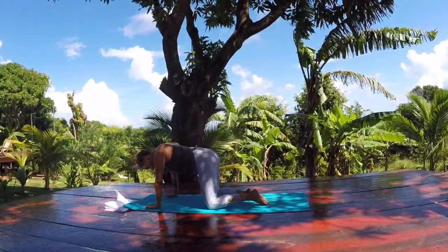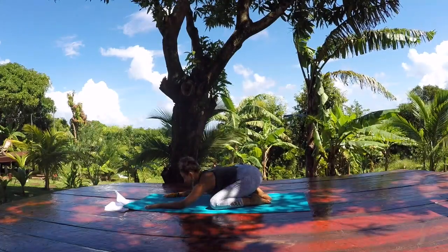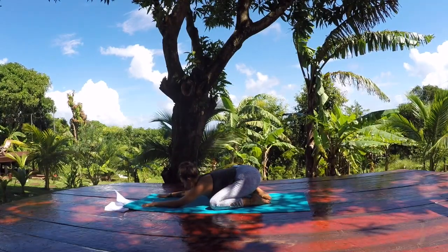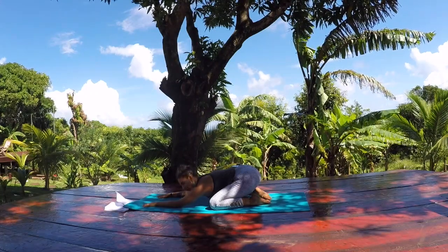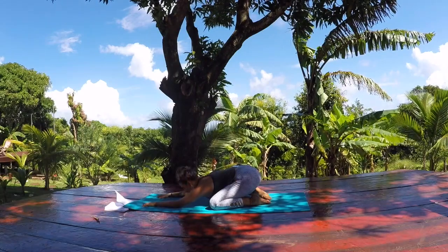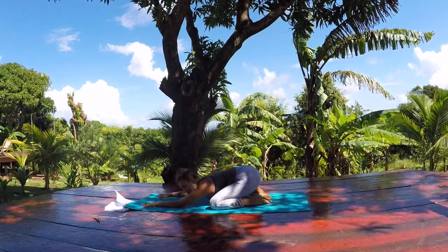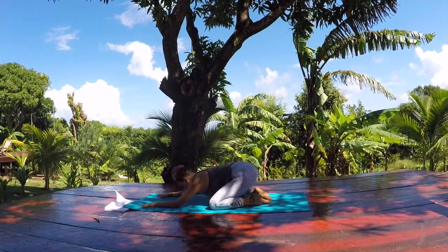Come back into your tabletop position. Bring your knees wide, bring your big toes to touch, and send your hips back towards your heels for a well-deserved child's pose. You can rest your chin down towards the mat or the top of your head. You can rock from side to side. If it feels better to bring your hands back towards your heels you can do that and just completely rest here in your child's pose. For many of us, maybe the intention for the new year is to practice more self-care with the affirmation of 'I love myself' or 'I'm good enough — I deserve this time and space.'